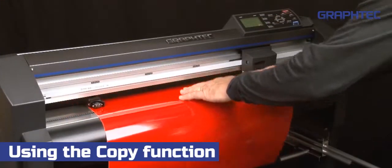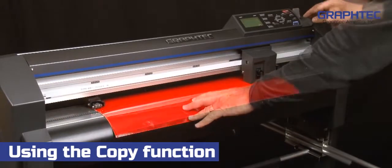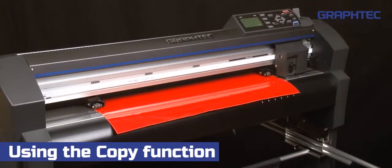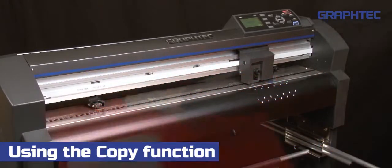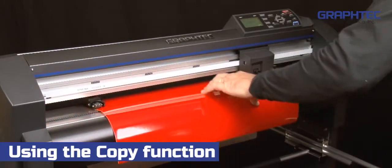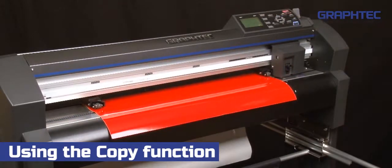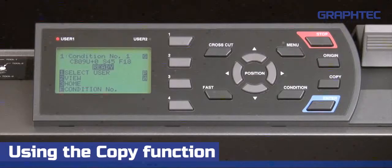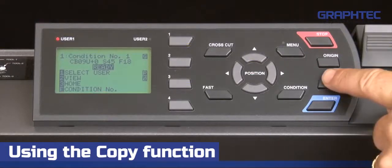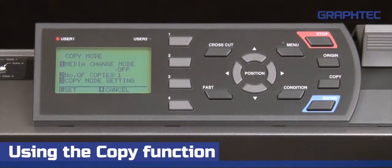To start the process, load the first sheet, press roll one, and then send the design from the software. Once it has completed cutting, change the media and press roll one again. It's at this point that we can then press the copy key on the control panel. This will display the copy menu.